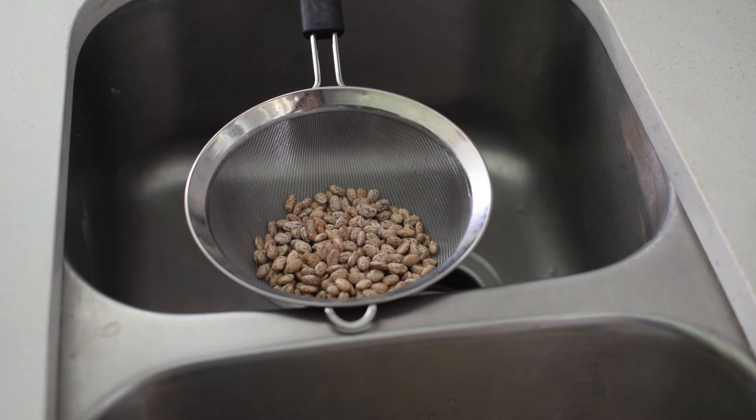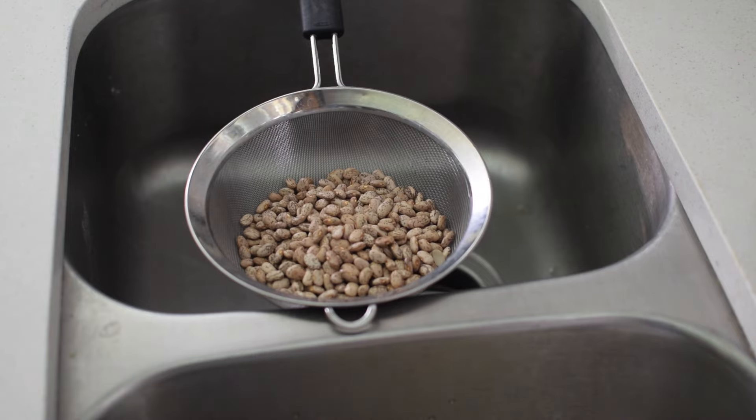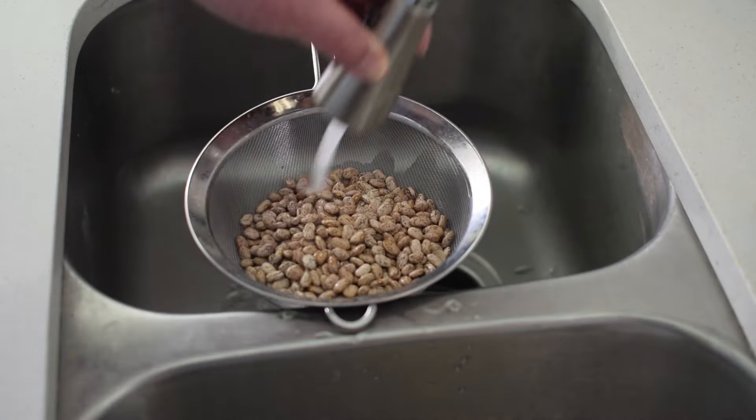I begin by rinsing two cups of pinto beans, then adding the beans, seasoning, and six cups of water to the instant pot.